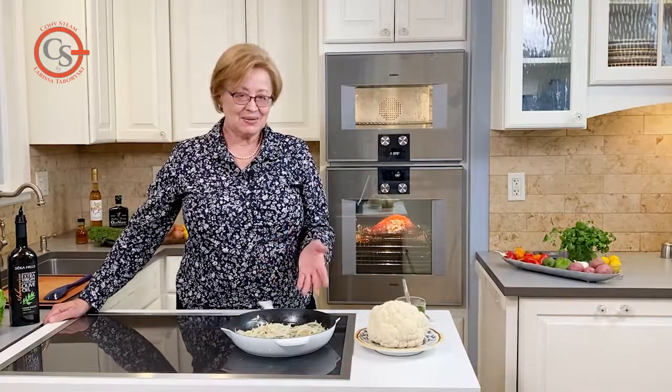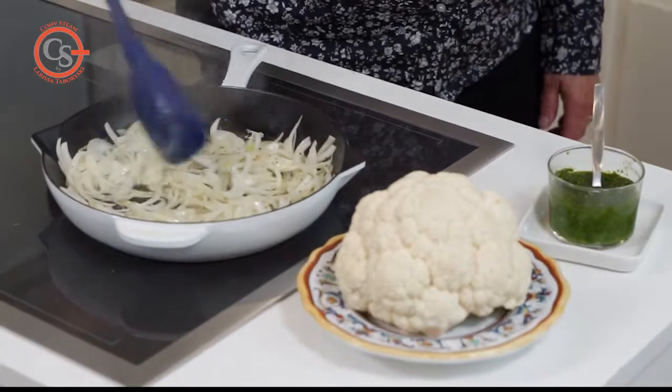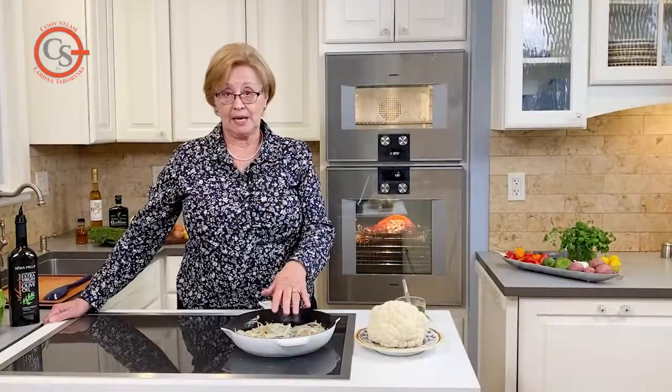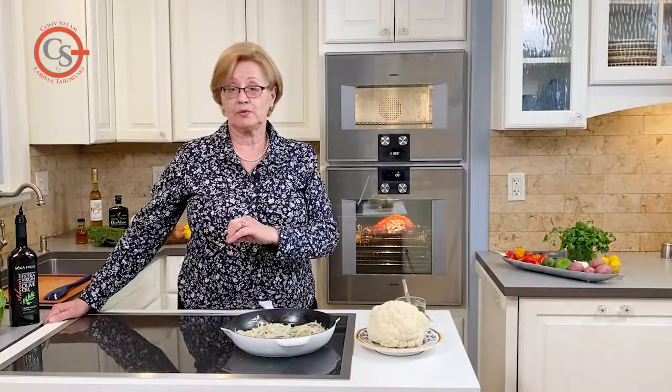You can't go wrong with that. Sauté some onions and then you're going to take your whole head of cauliflower and put it in the pan, give it a drizzle with some oil.